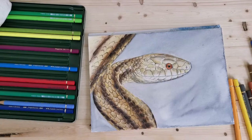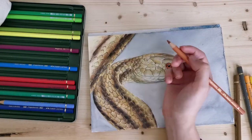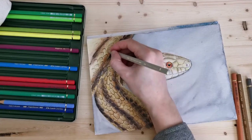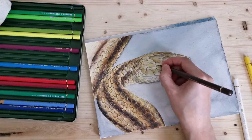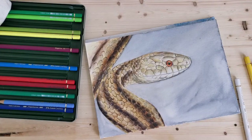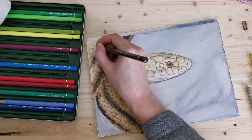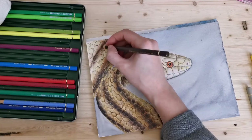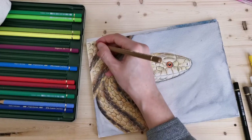The difference with the colorless blender — the alcohol marker I was using on a recent painting, not this one — is that it kind of makes the colors look a little matte. So you might not want to use that on any of your final layers, depending on what look you're going for.